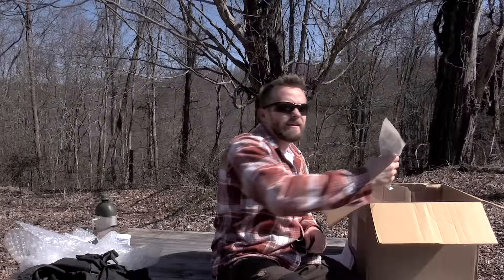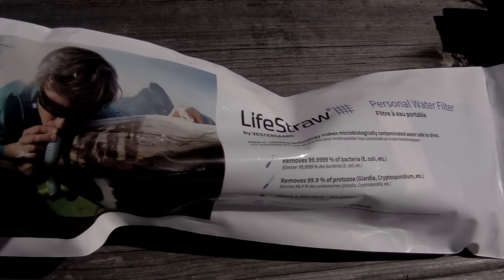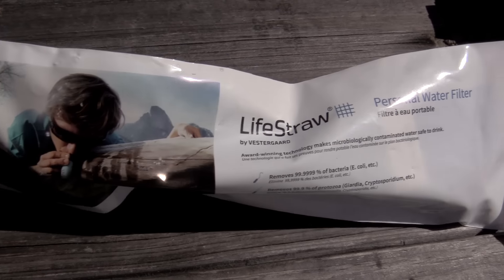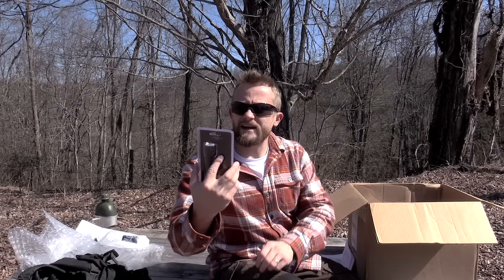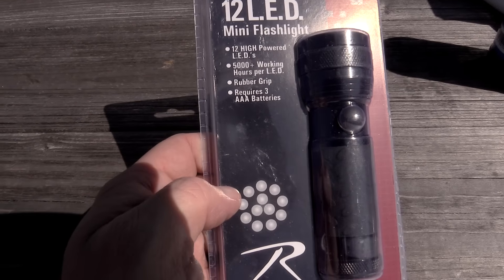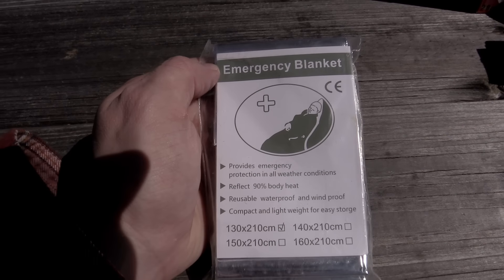Next up we have some ration bars — roughly 2,000 plus calories right here. So some emergency food to go along with the pulled pork. Next up we have a LifeStraw, and these are very very cool. I believe that most people have probably heard about these. This is a water filter. You can go to any body of water and just drink right from it. Very very cool. It's also pretty lightweight too.